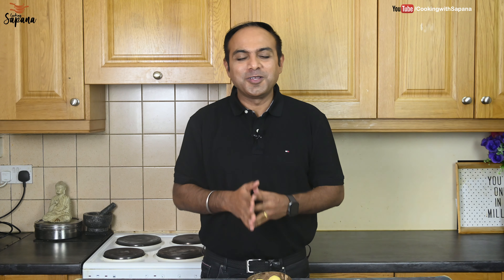Do try this recipe and let us know how it turned out for you in the comment section. I hope you like our video. If you do, subscribe, like, and share. For more detailed recipes, do visit our website www.cookingwithsapna.com and subscribe to our YouTube channel. Press the bell icon for new video notifications. Take care, stay safe, see you next time.